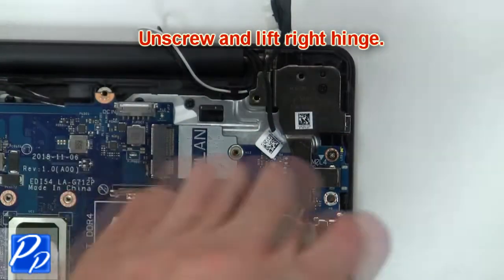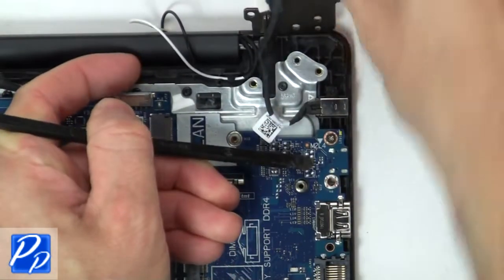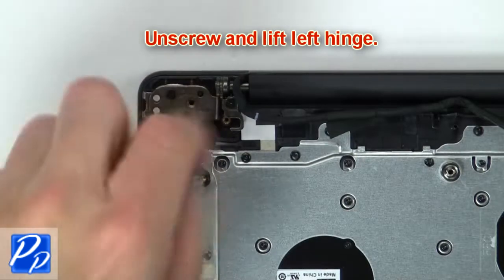Then unscrew and lift right hinge. Now unscrew and lift left hinge.